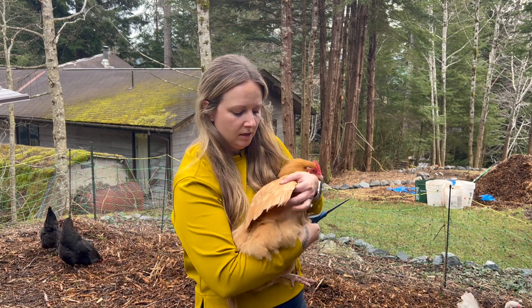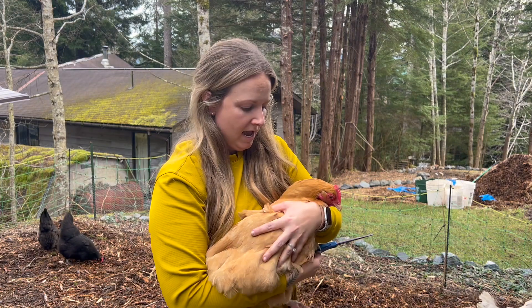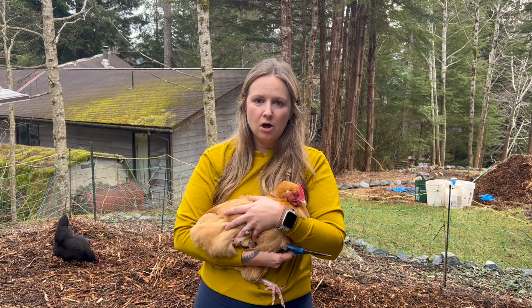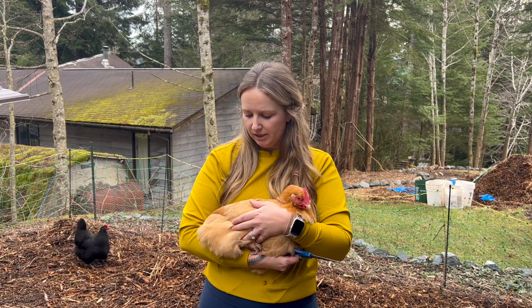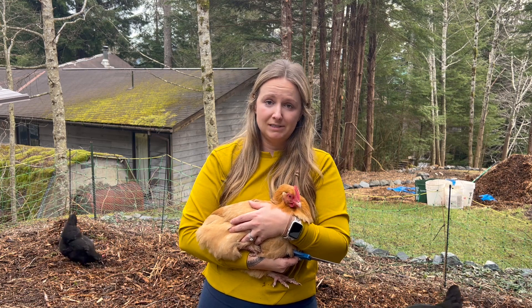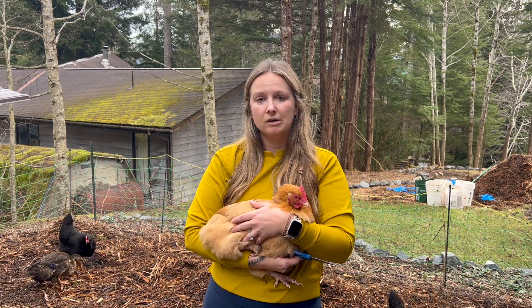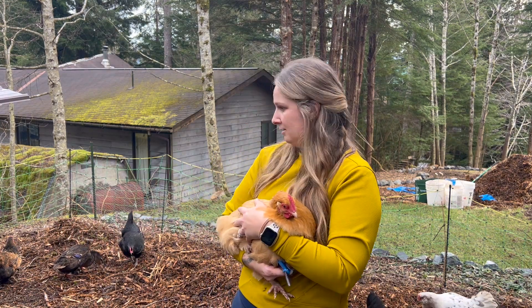The primary flight feathers — so now if we span them out, we can see we took a trim. Basically it's like getting your hair done or your nails trimmed; it doesn't hurt them at all. Their feathers are just keratin, they don't have any nerves, so it's not going to injure them. All they're going to do is, when they hop up to fly, they're going to be off-kilter and they won't want to fly very far. That is one chicken done, nine more to go.